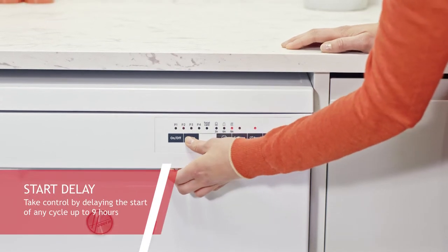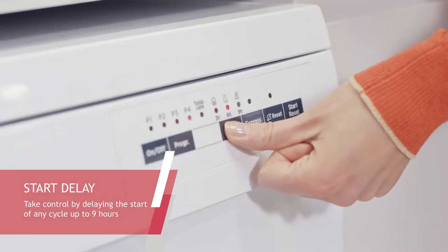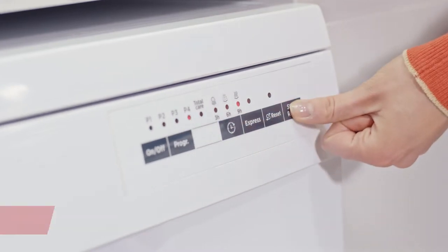Take control by delaying the start of any cycle up to nine hours. Set a program to start while you're out and arrive home in time for the end of the cycle.